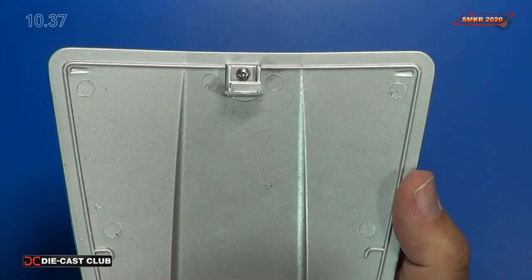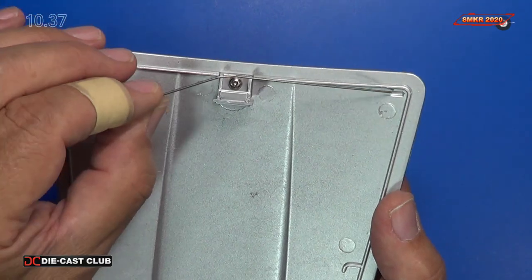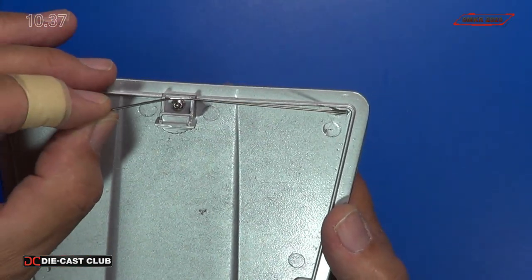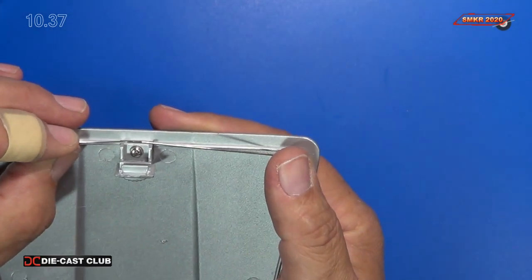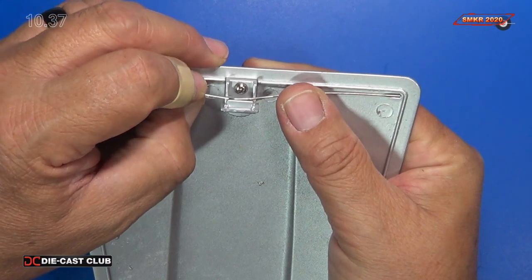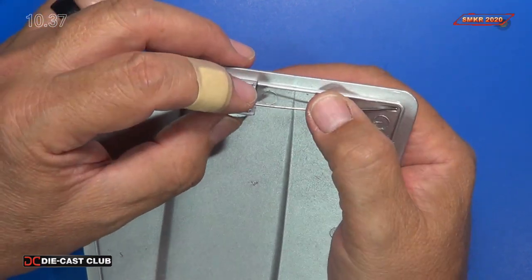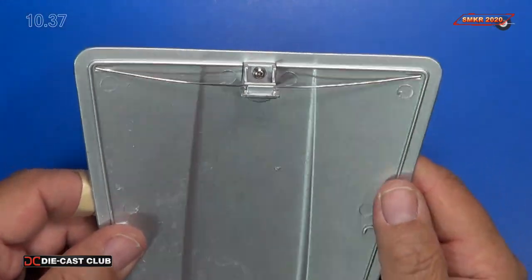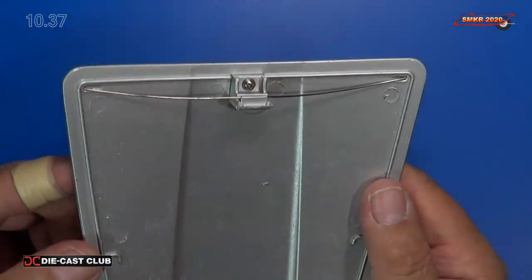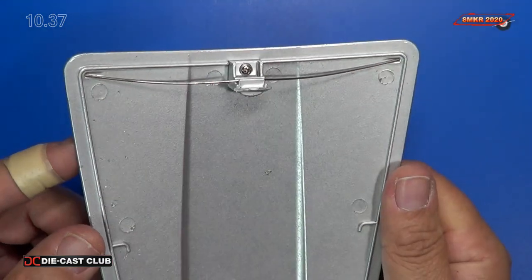Alright, so we've got our support rod, and the end pieces go in these grooves here, and it fits right in there. I'm going to attempt to do this on camera for you. And that's how it looks. It's not very secure, so I'm going to remove it and put it away for safe keeping for now, but that's what they show you how to assemble in this stage.